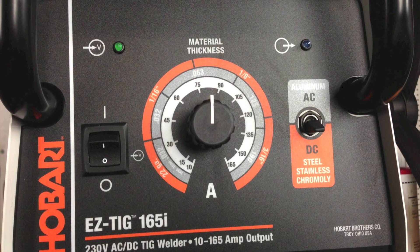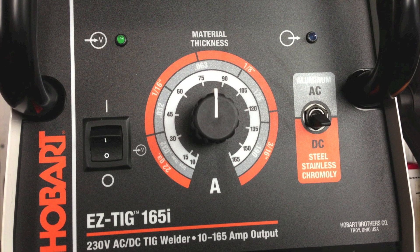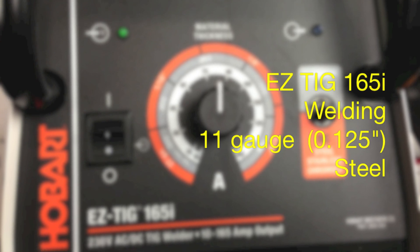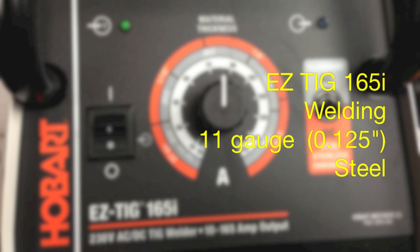Hello and welcome to the Longevity Learning Lab. Today we're going to make a couple of welds using the Hobart EasyTig 165i. We're going to work on some 11 gauge carbon steel, so hang out for a few minutes and let's see how it does.